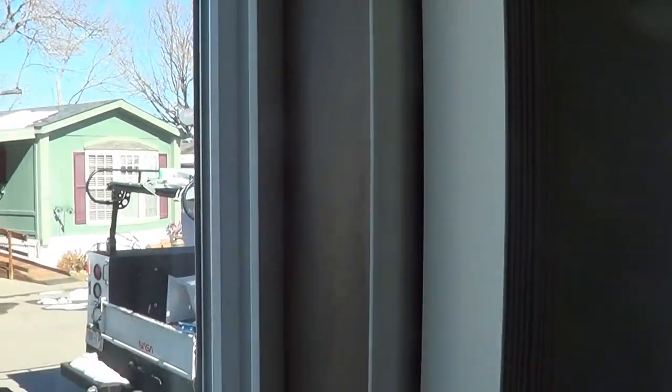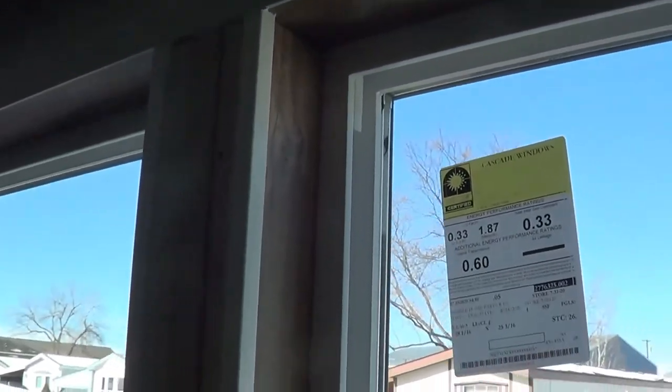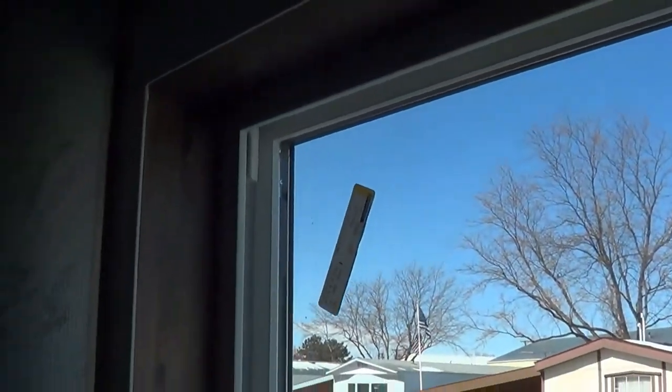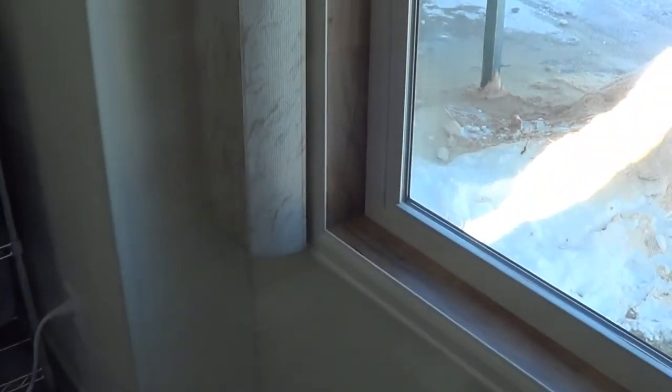We're all finished up here — we got her all trimmed out. The finished overall look is something like that. It's a little hard to see, but that's basically a finished window there. You can see how we just came in and put the face trim right over top of it, so it kind of does that for us. And you can see how it finishes off there.